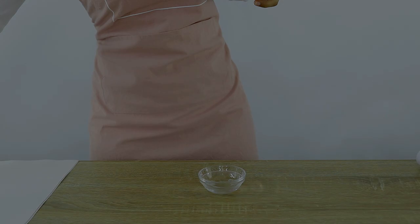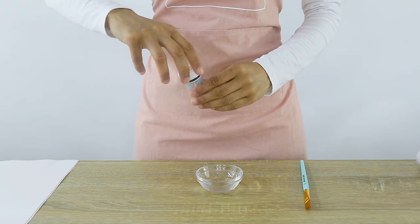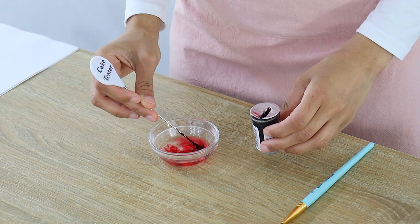The first thing I'm doing is making my paint to color my wafer paper. I've got a bowl with some water and I'm simply going to add a few drops of gel color and mix that together. I'm using pink gel color but you can use whichever color you like.